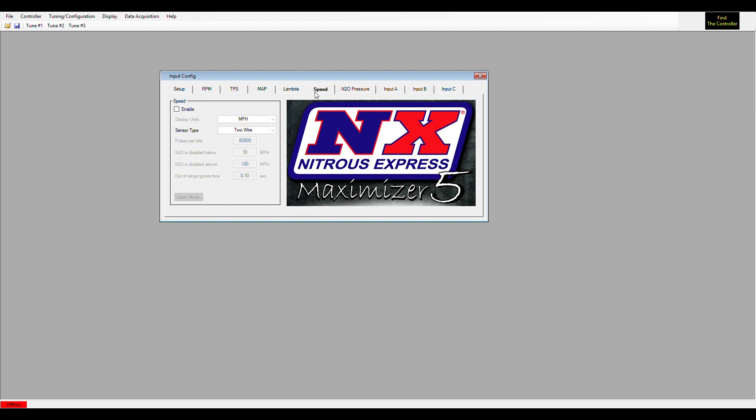The Maximizer 5 will also read speed. You can set a ramp to bring nitrous in by speed, or have the nitrous only active during a certain speed range. In this example, it would be anything above 10 miles per hour and up to 100 miles per hour — if it falls outside that range, it turns the nitrous off.